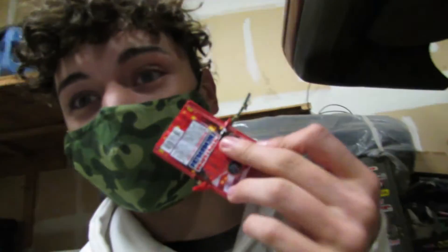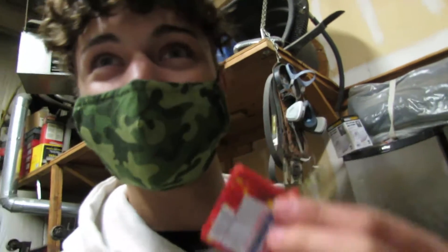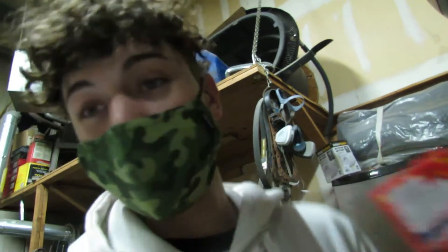Anyways, we're gonna blow up a snowman. So this is what we're about to do — I have a bunch of these little firecrackers. I'm gonna leave them in the package, take this little stick out, tape it up, build a snowman, shove them inside with the wick sticking out, and blow them up. Let's get it — vlogmas number seven or eight, let's do it.